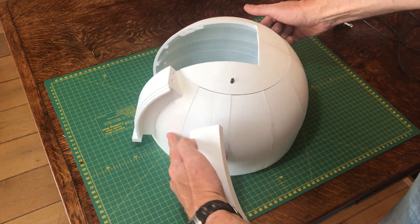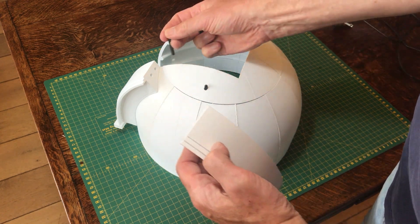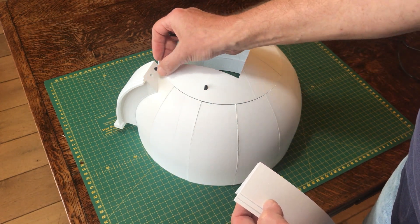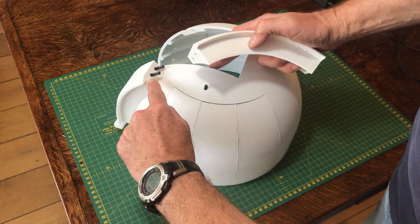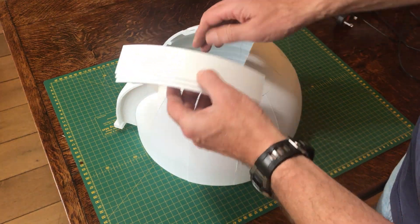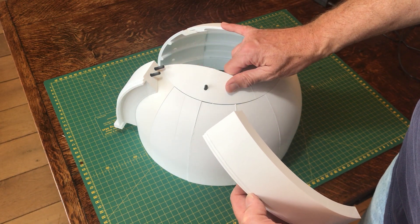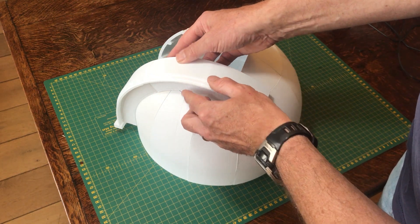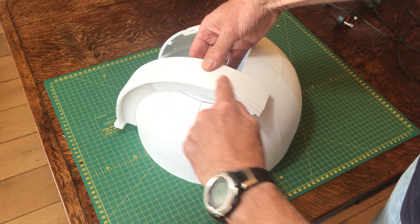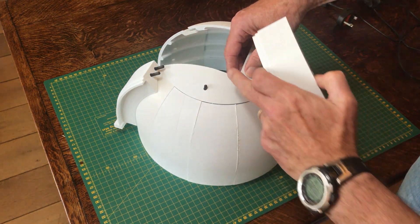Then these two holes at the bottom will align with the two holes in the piece at the base, and you use the 38 millimeter pegs in those two holes. That should slot into place and hold itself quite nicely. When you stick this together, be careful not to apply glue to the base of the two big pegs because that will stop the top from coming off.